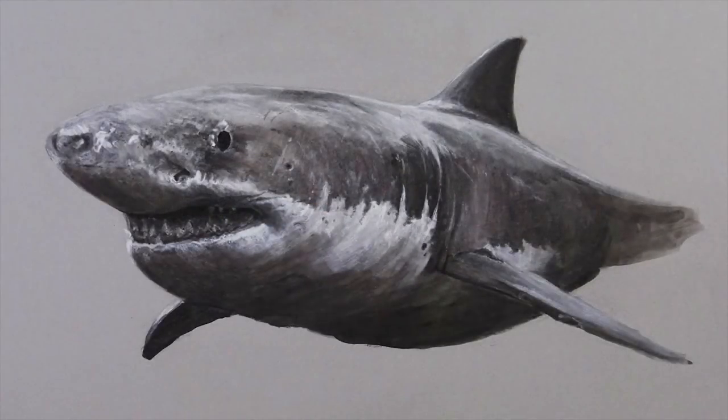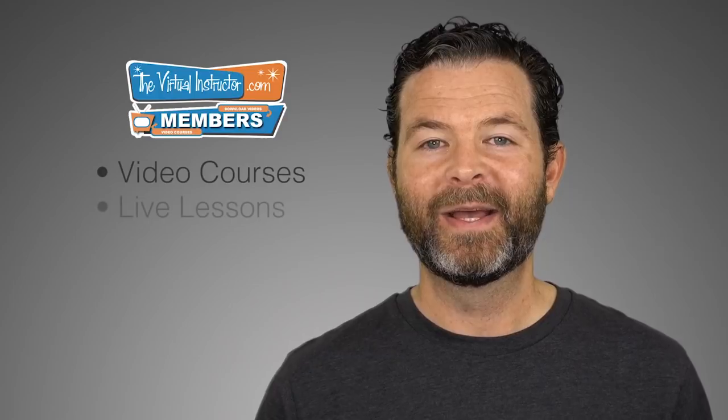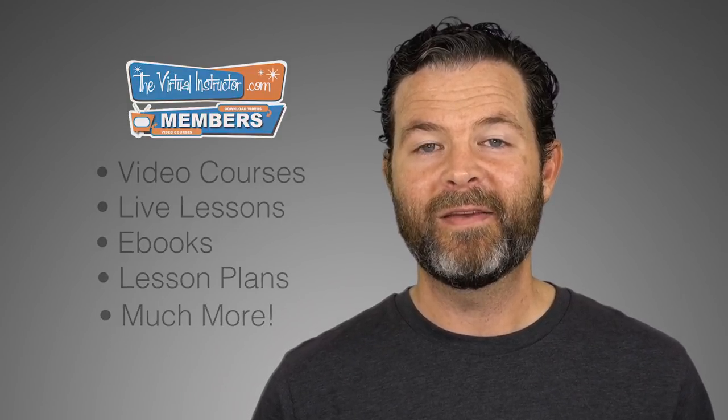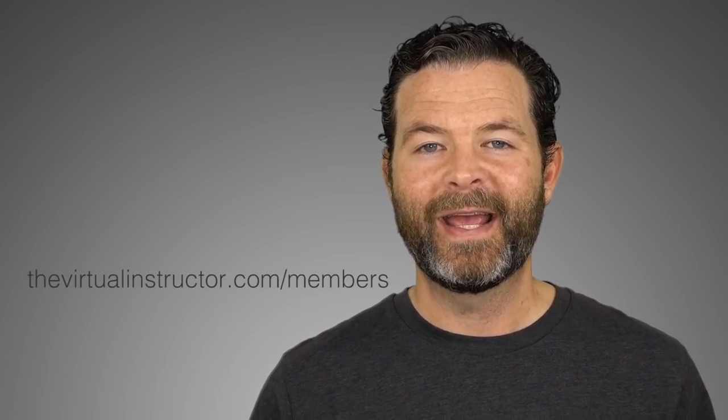And now our mixed media drawing of a shark is complete. If you enjoyed this video, then I know that you'll enjoy being a member at TheVirtualInstructor.com. Our comprehensive membership program includes video courses on drawing and painting, weekly live lessons, ebooks, lesson plans for teachers, weekly critiques, and much more. To learn more about our program, just visit TheVirtualInstructor.com/members, or click on the card in the upper right-hand corner. And if you want to check out three of our course modules for free, you can do so — just click on the link on your screen now. If you're watching this on YouTube, make sure that you subscribe to the channel. I look forward to seeing you in the next video.